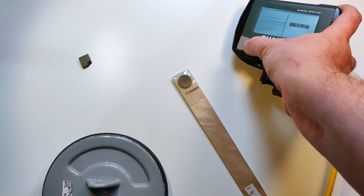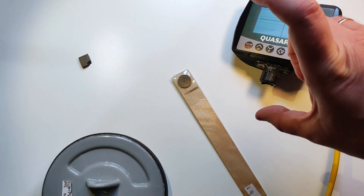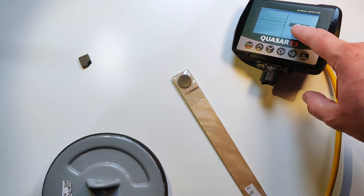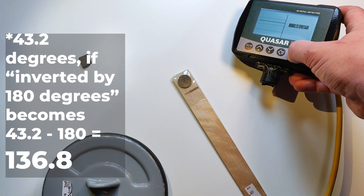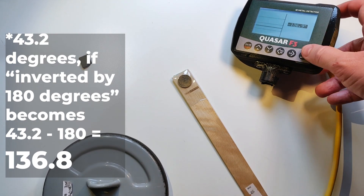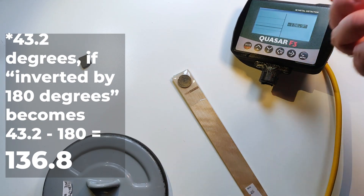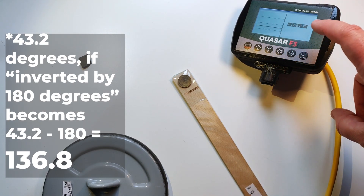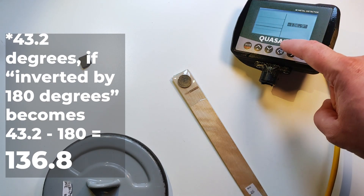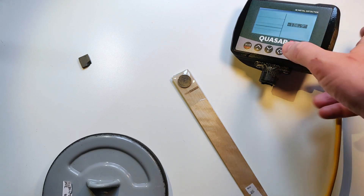Sometimes the ferrite zero will be inverted by 180 degrees. In our case, it will be 223. I was a little bit wrong with the numbers — normally when you have an inverted phase of the ferrite, it goes 180 degrees. So if the right angle was 43.3, the inverted angle will be around minus 136.7.